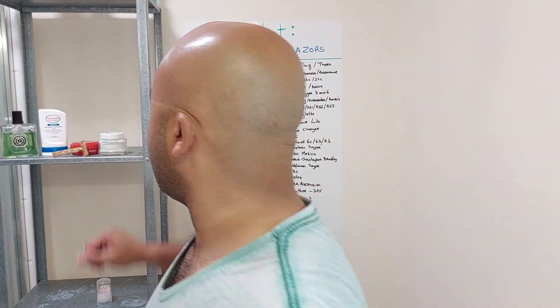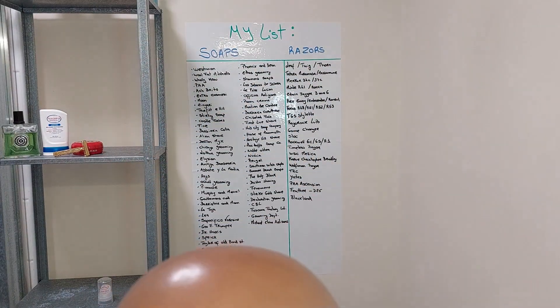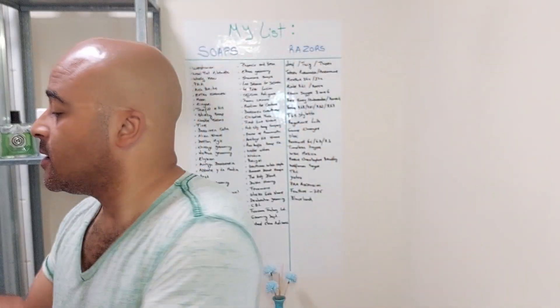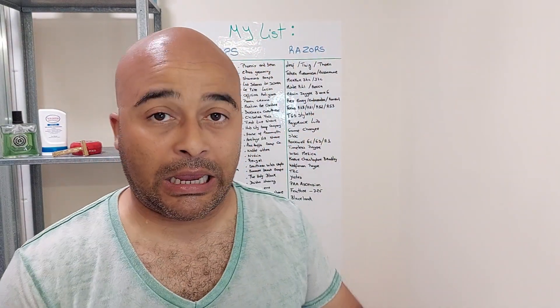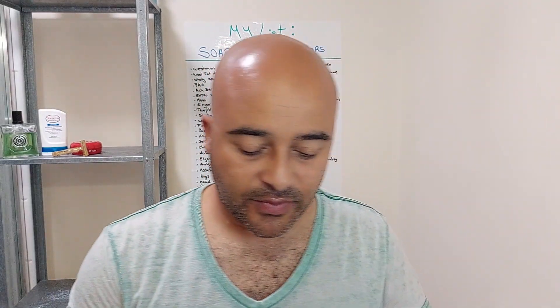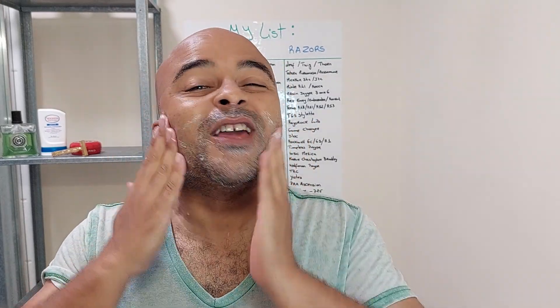For a soap, we're going to use a controversial one — the Arco, the original Arco — because it divides a lot of people. Some people love it, some people hate it. I'm actually one of the ones that enjoys it, but some people say it's a bit too aggressive in the scent and they don't enjoy it that much. So that's why I chose it today.